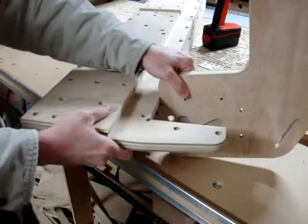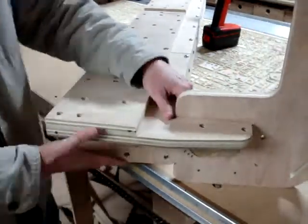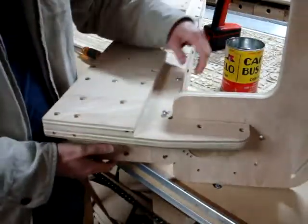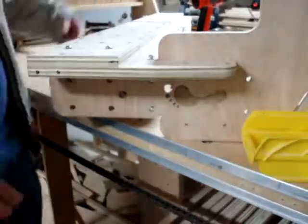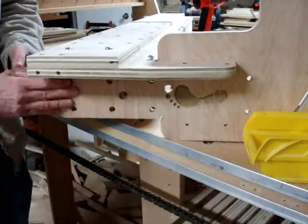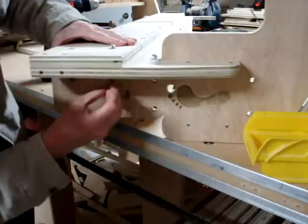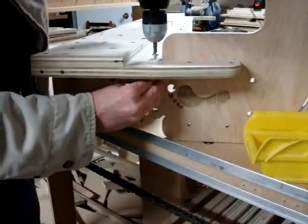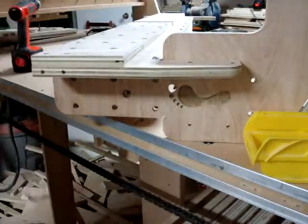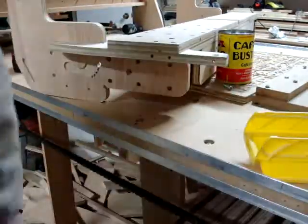Now the gantry sides can be installed. You will need two 2-inch screws and one 1.5-inch screw with cross dowels to fasten at the top three holes. Do the same for the other gantry side.